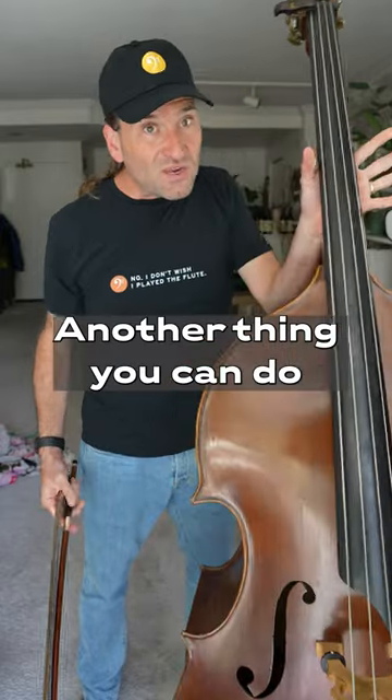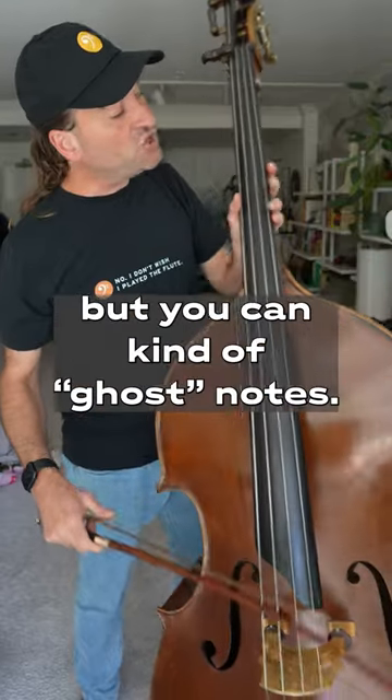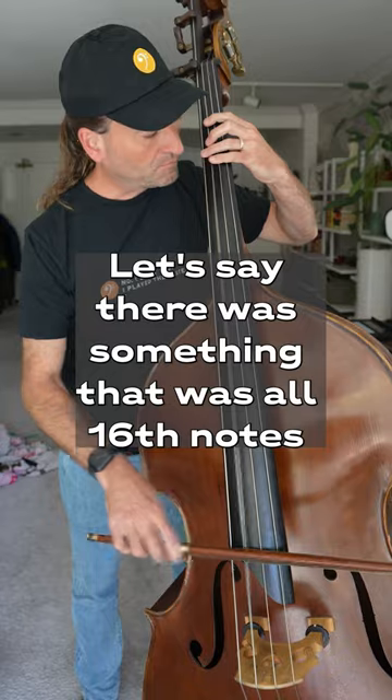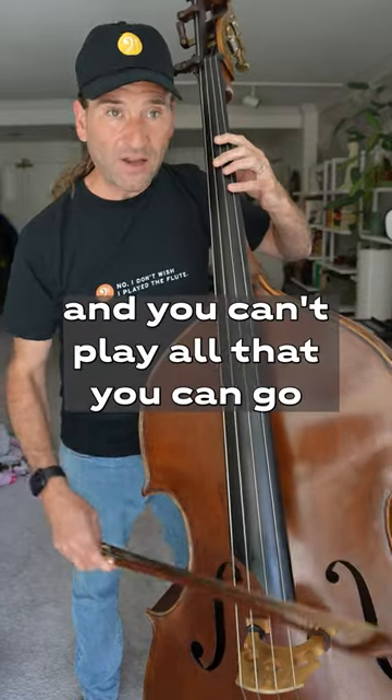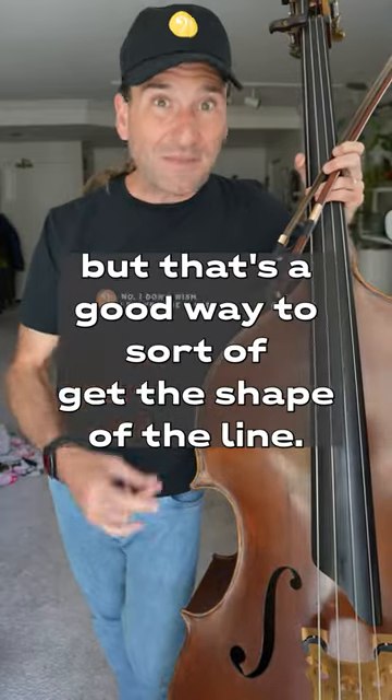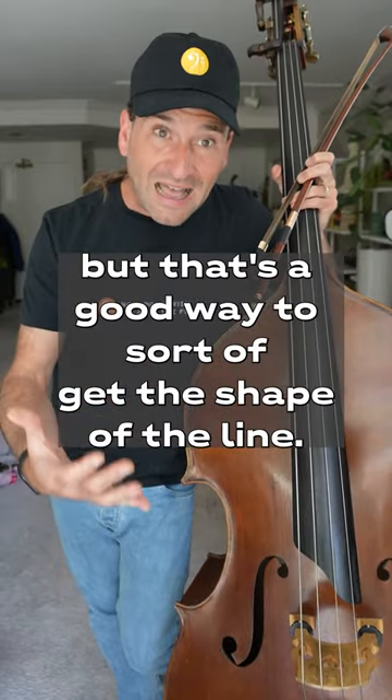And another thing you can do — and this might seem like super cheating — but you can kind of ghost notes. Let's say there was something that was all 16th notes and you can't play all that. You can go... And now that might work in some cases and it might not, but that's a good way to sort of get the shape of the line.